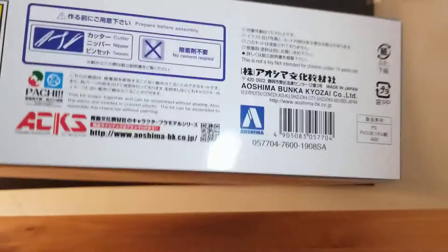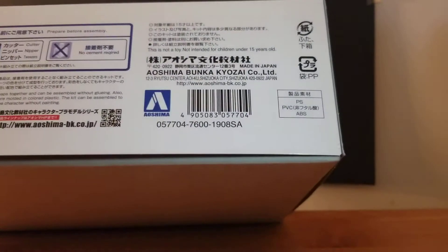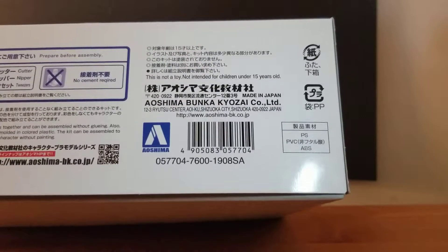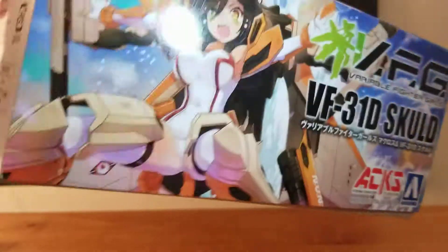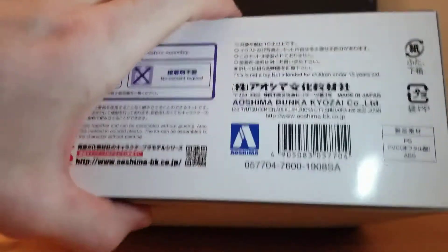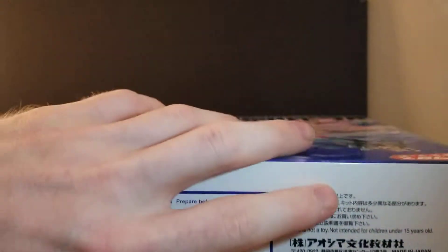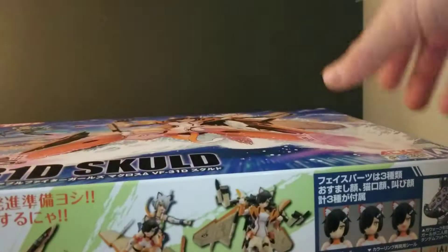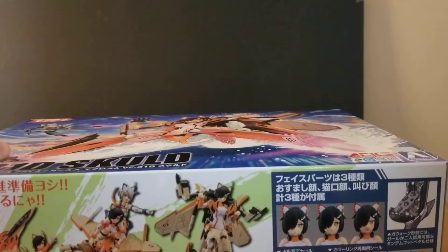This is the side of the box, nothing on the back — just a bunch of legal stuff. This was kind of expensive, but you know what, honestly, if it's not Bandai it's gonna be expensive. Whatever, so let's see what's in here. I'm actually doing this for the first time — I've just popped it open.